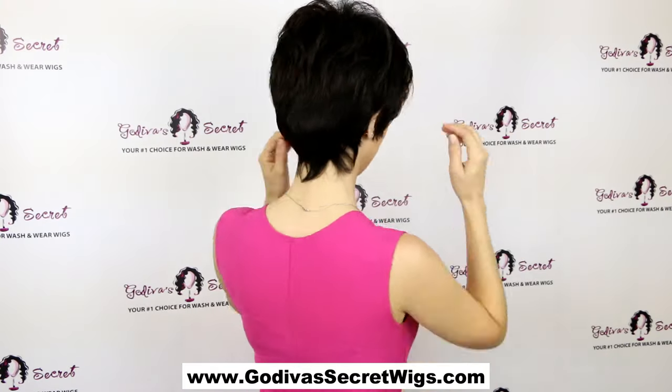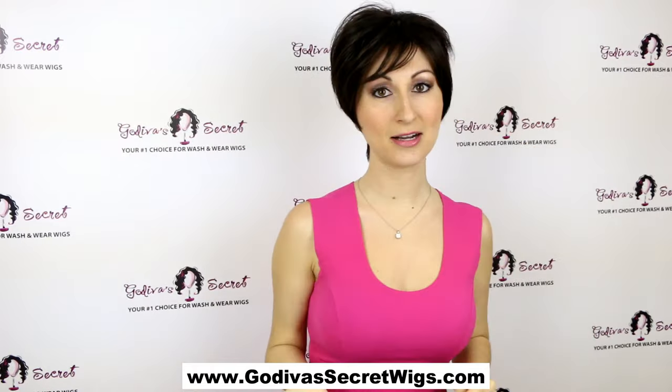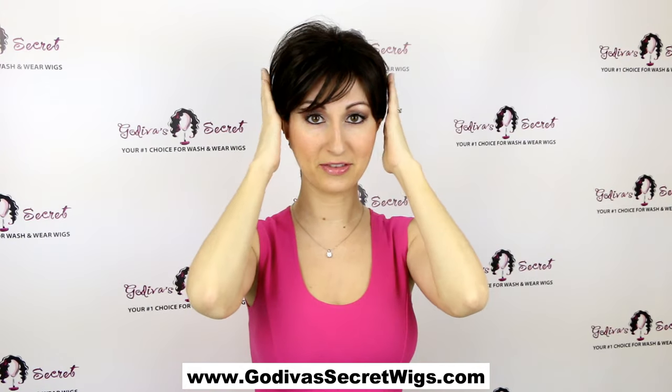Now let me show you the back of Peggy. It's just a great little tapered neck, nice and smooth in the back, and you can wear her a little differently just by tucking it behind the ears and getting it off the face.